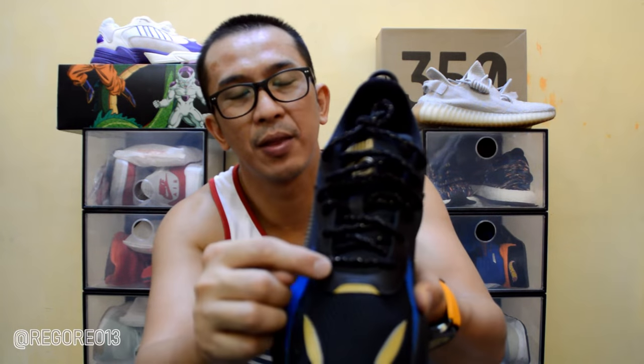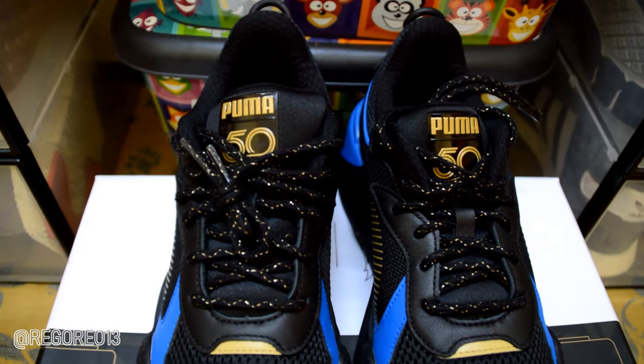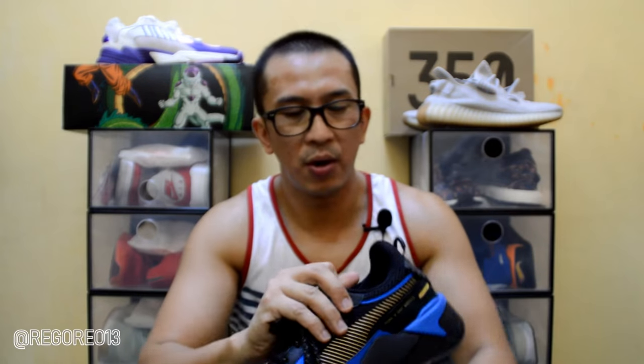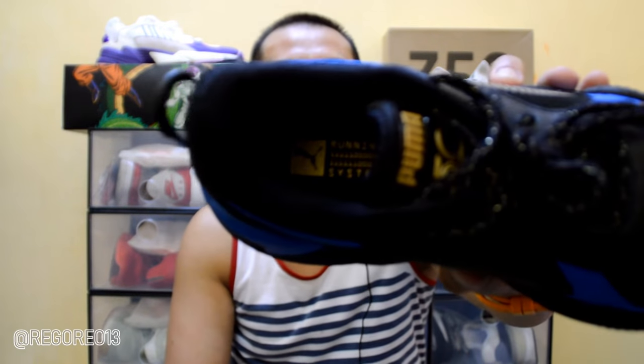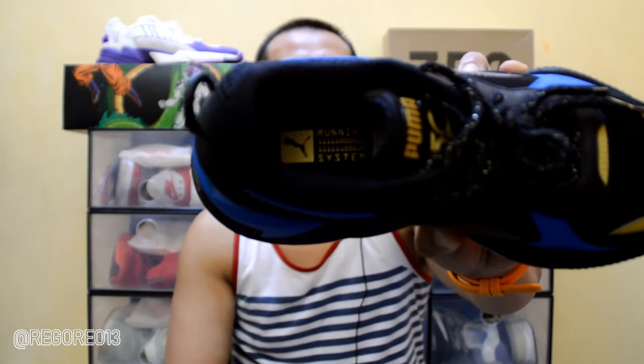Let's go on the top part. Before we look at the laces, there is a leather part here which holds the lace — you can see this is made of leather, and the lace is made of round with hits of gold. The tongue part — you can see the Puma branding and the number 50, because it's the 50 years of Hot Wheels and they're celebrating with the collaboration with Puma. You can see the Puma branding and the running system printed on the insole.